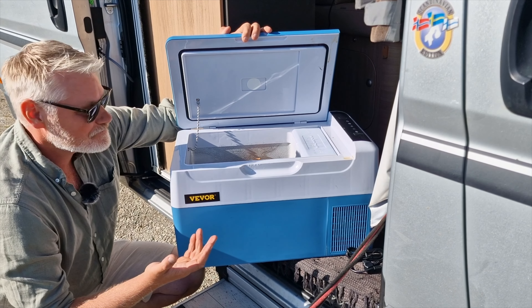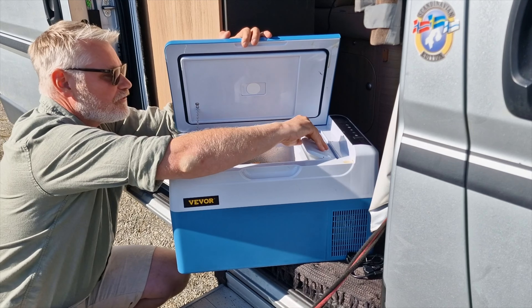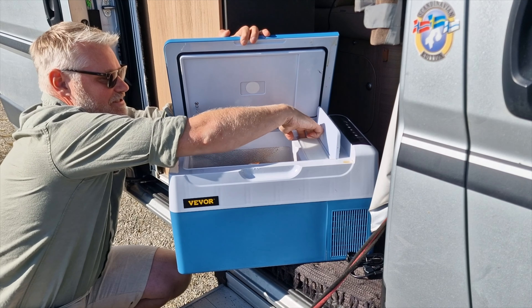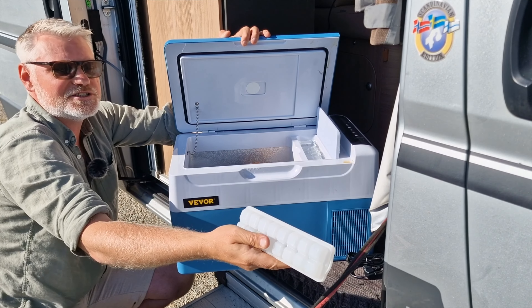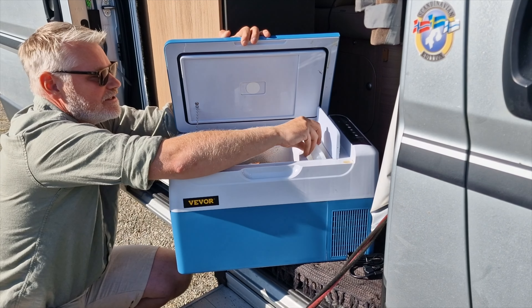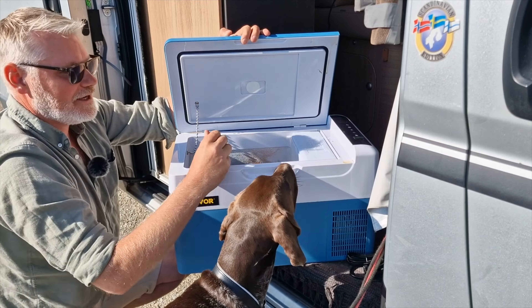It fits about 33 centiliter beer cans — and that's not bad at all. You can also freeze a small portion in here, and there's an ice cube tray included. Really nice.